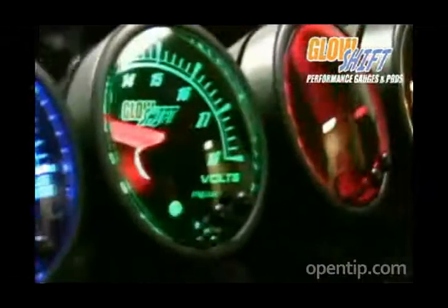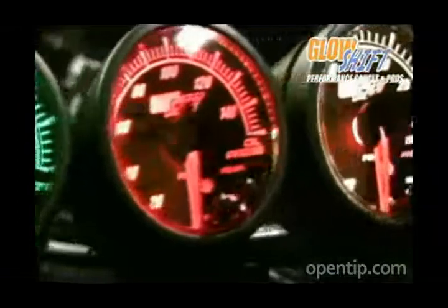Hey, this is Brad here at GlowShift to tell you about our new Elite 10 color gauge series. This is one of the most advanced and innovative gauge series on the market today.